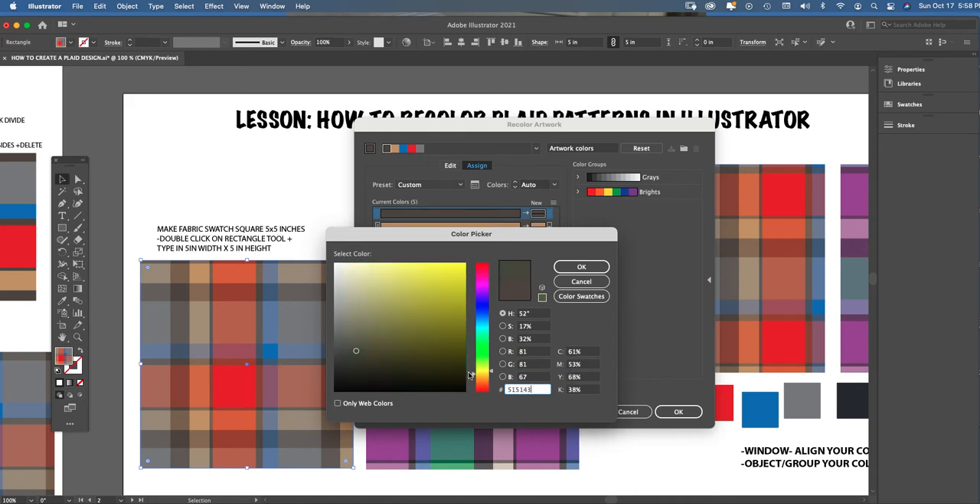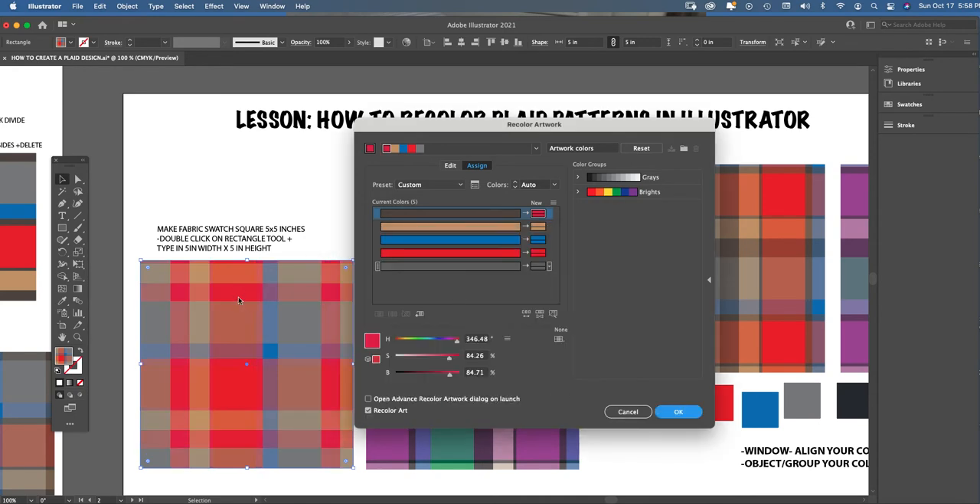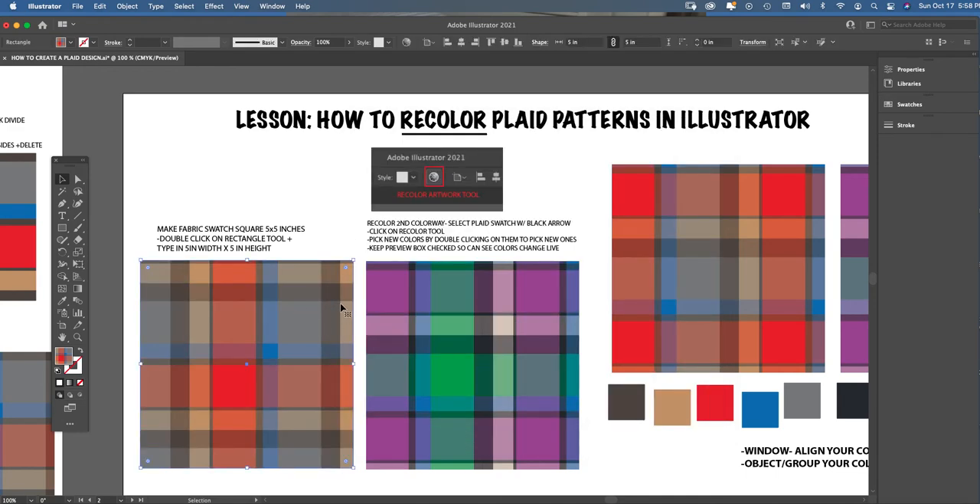When you double-click a chip, the Color Picker window opens. You can scroll across the rainbow color bar, then place the circle within the hues — from light to dark — and wherever you place it is the color your pattern will recolor to once you hit OK. Because I have 'Recolor Artwork' checked, I can see side by side in live time what I'm doing when I recolor and what it becomes.